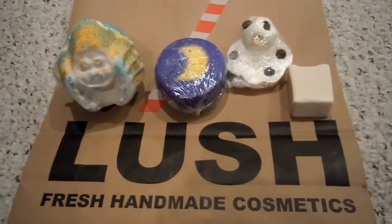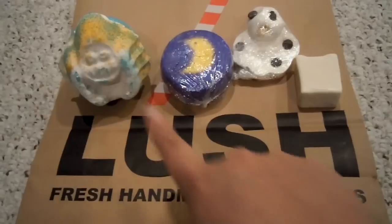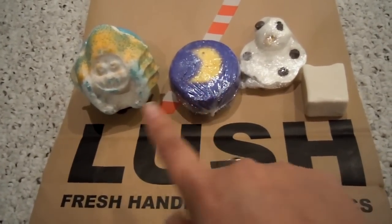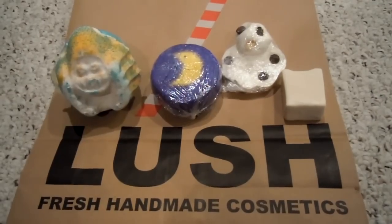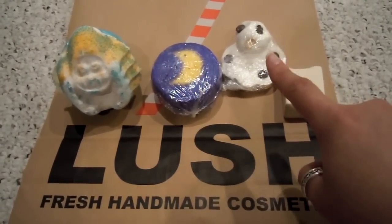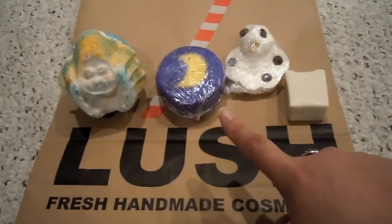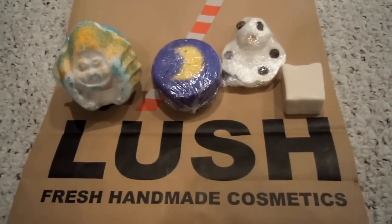So this is what I'm going to use. I'm going to use the Abominable, which is this one right here — really cute little man. And then my number one favorite, Christmas Eve. I think these two are actually going to mix well together because Abominable has vanilla absolute in it, so that should mix well with the Christmas Eve. And then for bath melt, I'm going to use the Melting Snowman, which I love, and Snow Cake Soap, which I have used in conjunction with Christmas Eve and it's always turned out really nice. So that is the bath cocktail I'm going to do.